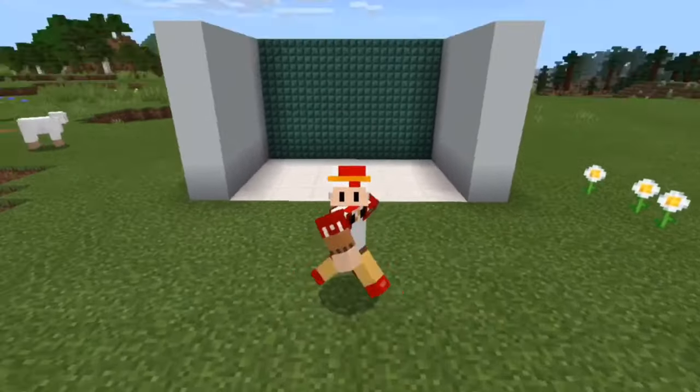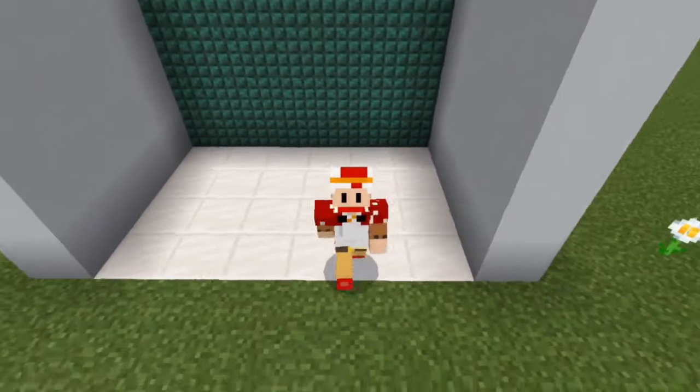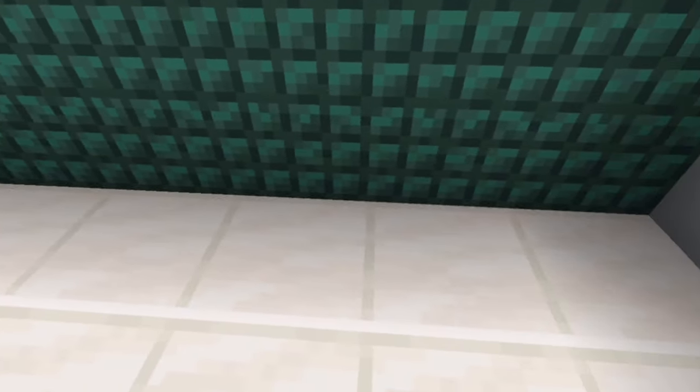I've been a little bit prepared today and made a little bit of a display wall. As you can see, there's a little feature thing and two walls on either side, and it is six blocks long.